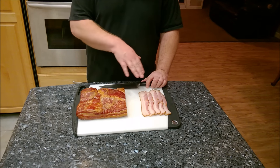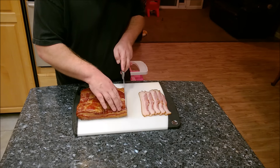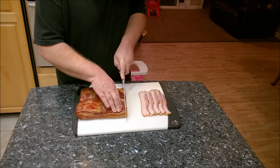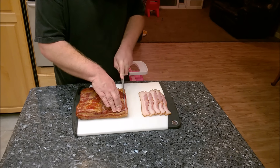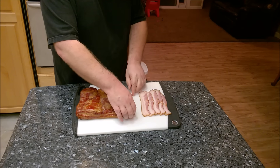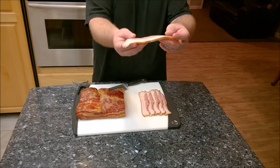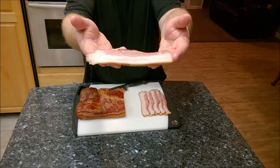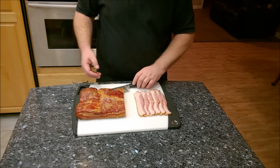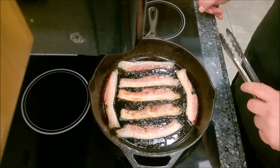Welcome back — I've had this cooling for around three hours in the fridge. I just took it out and I'm slicing pieces. One thing I do have to invest in one day is an actual deli slicer, but I don't mind cutting it by hand because I can make the pieces as thick or as thin as I like. Look at how beautiful this looks — I'm going to fry up some pieces right now and we'll see how these taste.